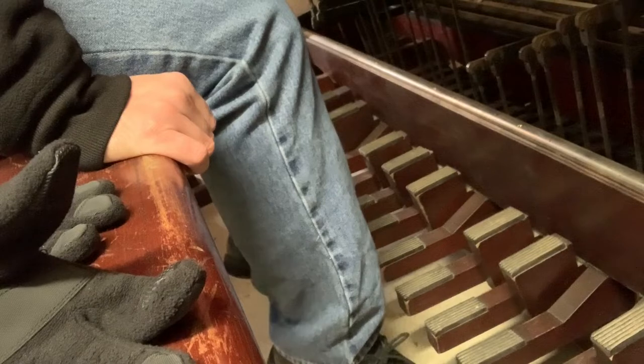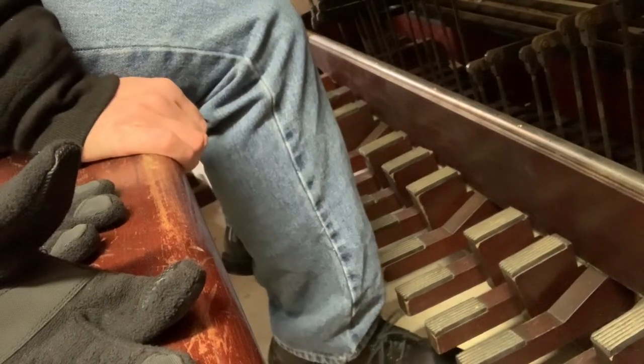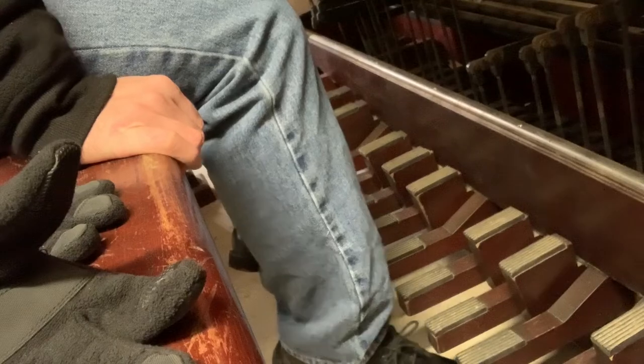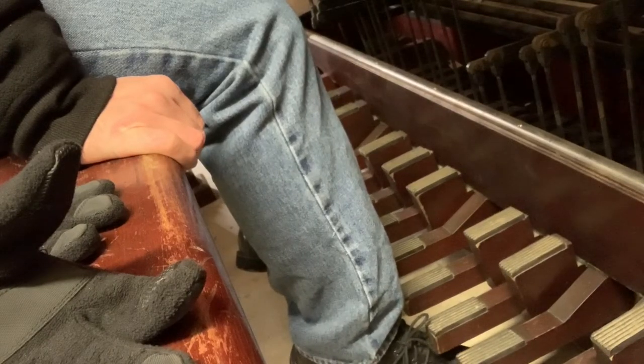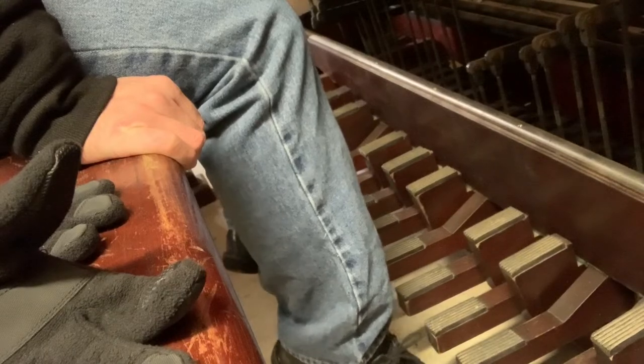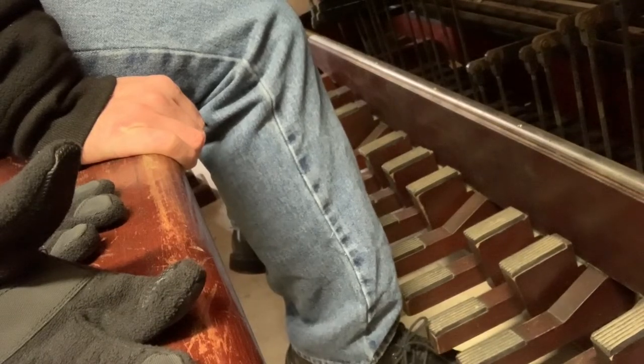This piece is called Slow Dance by Roy Hamlin Johnson. I'm just going to do the pedal parts first. This is a brand new piece to me, and it has pedals pretty constantly throughout the piece.